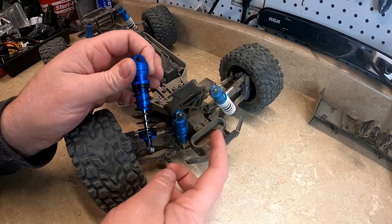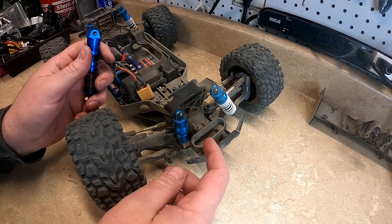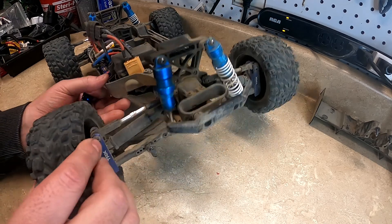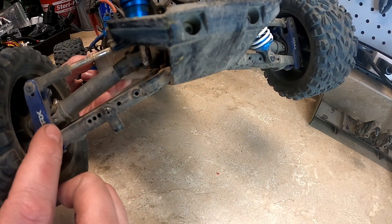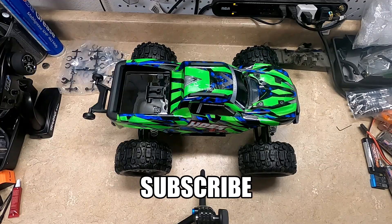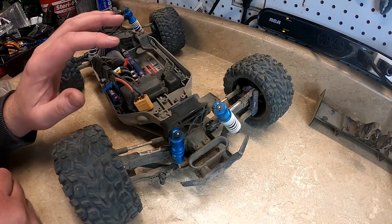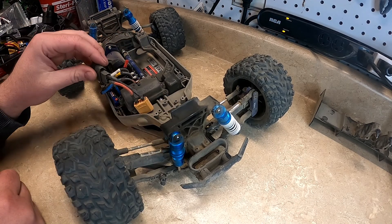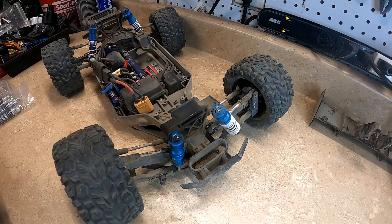I'll leave the tie rod until it does break. I have a new shock to replace this one, but I'm actually taking off all the blue parts — the shocks and these right here — and that'll be going on a new project. I'll be changing them out to silver, and eventually I'll be getting a new body. That's why I want to change out the blue, because it's not going to go with the paint job I want to do.